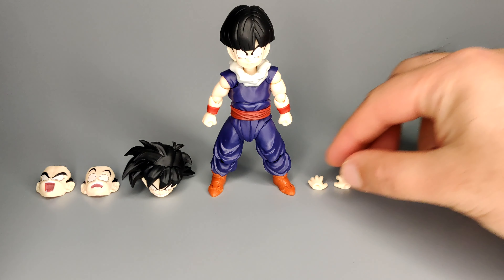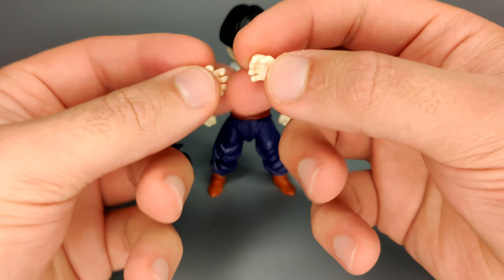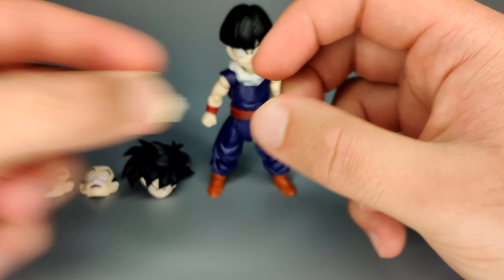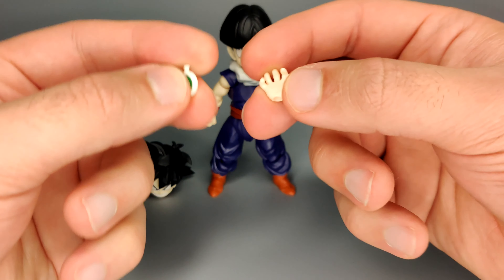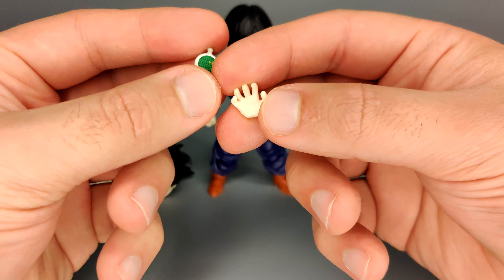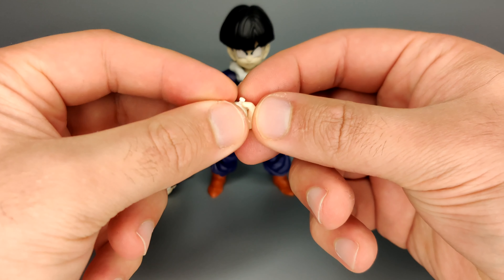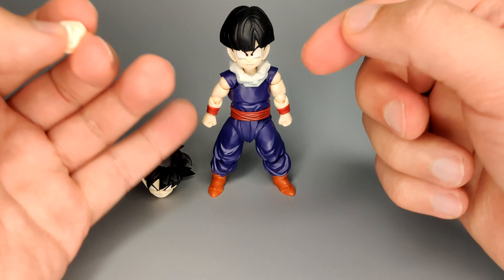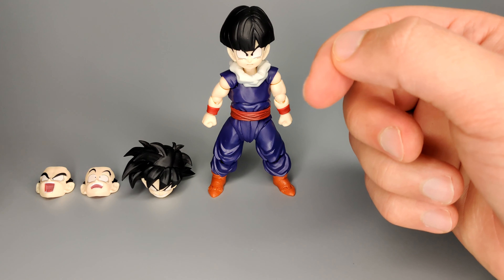Then you get the battle pose hands with the fingers and thumb extended out. Then you get another pair of slightly scrunched hands. A bit hard to hold on to because his parts are so tiny, given how small the overall figure is. Then you get a hand specifically to hold the teeny tiny Dragon Radar - there's some detail on there. You just place it in like so and then replace the hands that are on him. Very simple stuff for the most part.